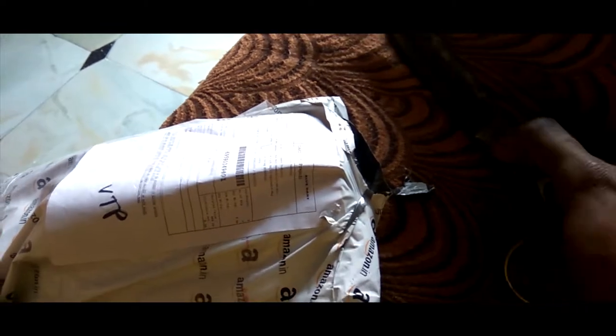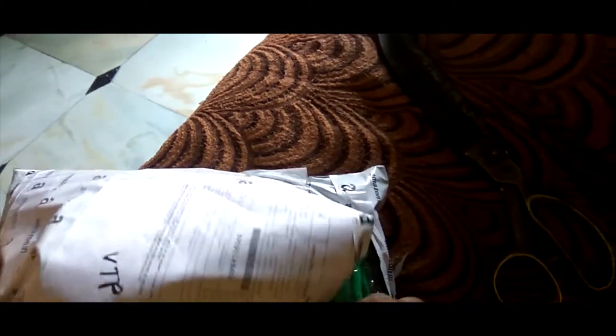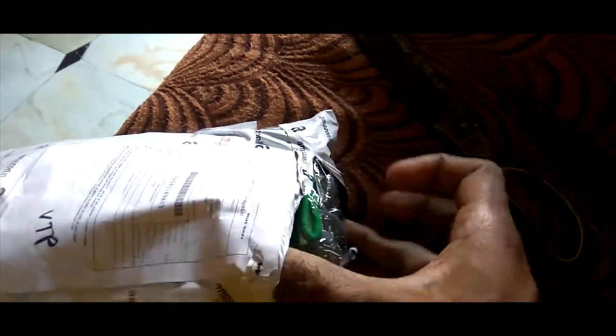The packing is also good. It is very hard to open with one hand, so I took the help of scissors to cut it. I ordered a bunch — it consists of three pairs in it.